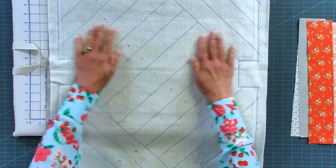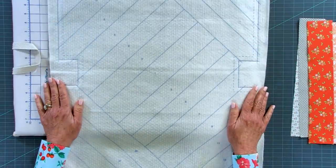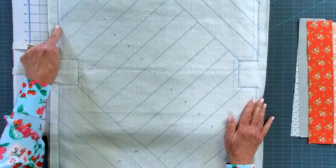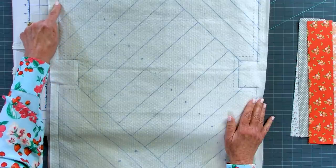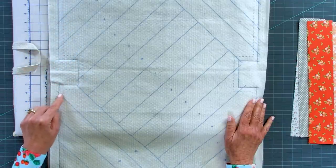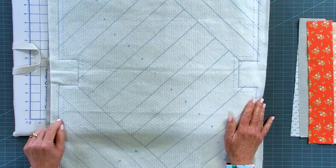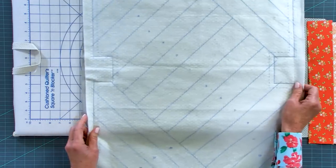Backing fabric wrong side and batting wrong side are going to come together, and now our backing is already attached. I'd also like you to put a stitching line all the way around the outer edge of the entire tote - that's going to reinforce keeping the backing in place, and eventually we're going to use this line as our trim line.